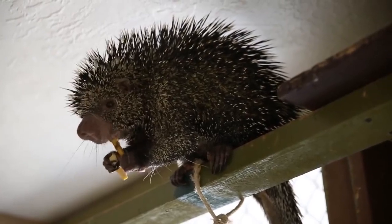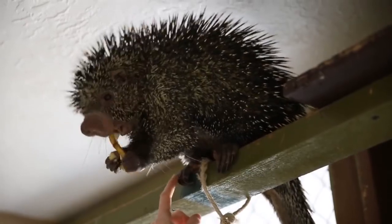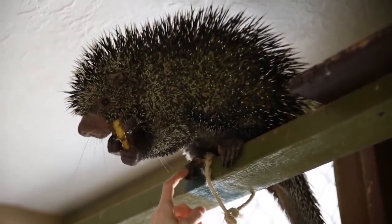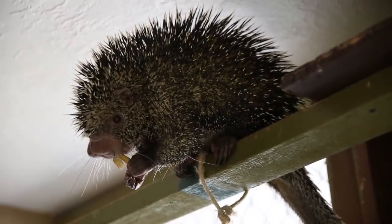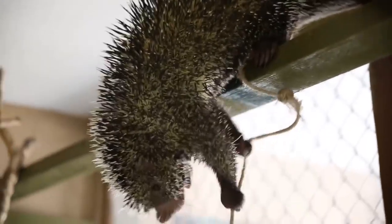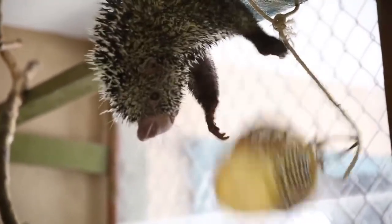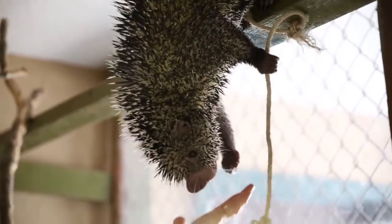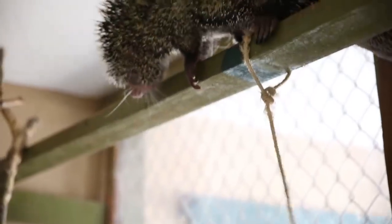Tell him how much you like banana. Is it good? Yeah. Yum, yum, yum. Is it that good? No more bananas. No more bananas. You don't want to eat fingers. Fingers don't taste good.